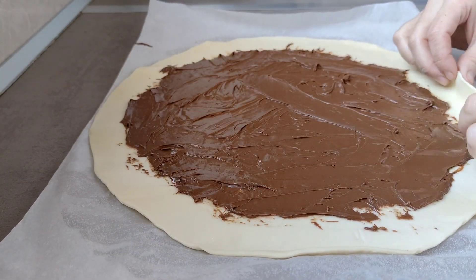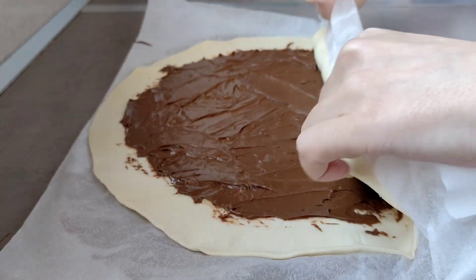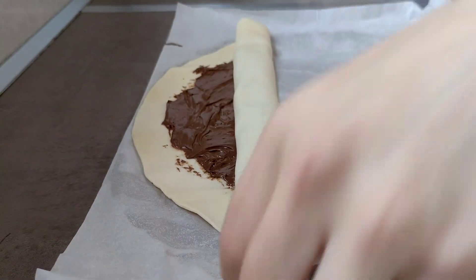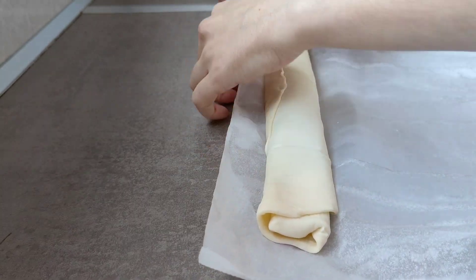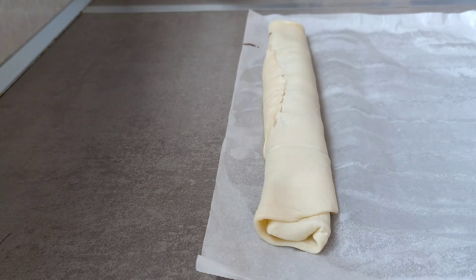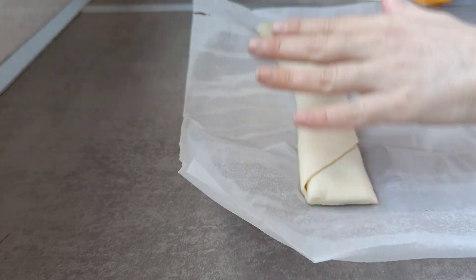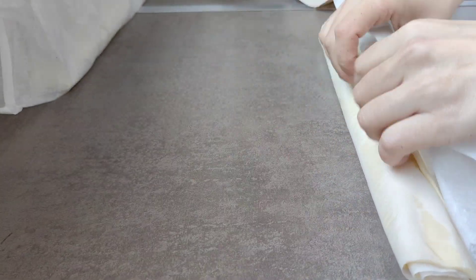Una vez completamente untado, vamos despacito a coger la masa de hojaldre y la vamos enrollando, ayudándonos del papelito. Como han pasado dos o tres minutos desde que empecé a untar la nocilla, la masa se ha calentado un poco. Os recomiendo que el hojaldre esté hasta el último segundo en la nevera; si lo habéis sacado diez minutos antes, metedlo un minuto en el congelador, porque si no se os pegará y podría deformarse al enrollarlo. Lo enrollamos hasta el final y cortamos los bordes, porque al ser redondo no coincide la altura al final.